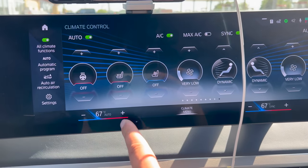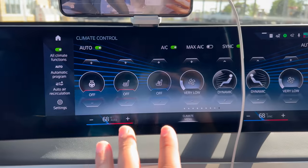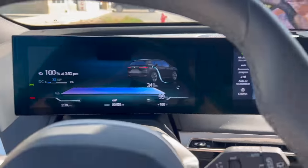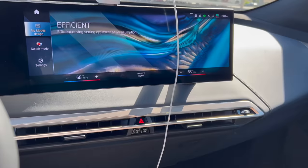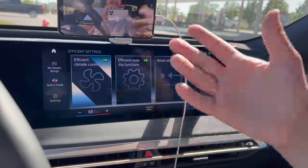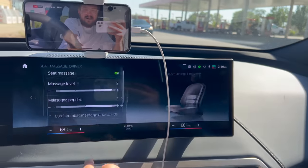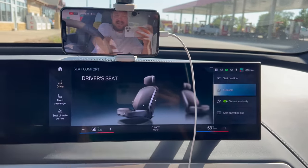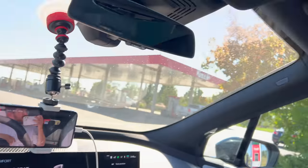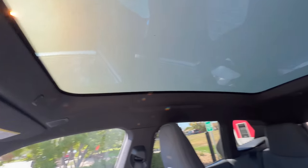We have a little inception going on with the live stream guys. In terms of setup: I'm not going to run air conditioned seats. We're going to run very low on automatic climate — there's also a balanced function versus a dynamic airflow. We're at 99% state of charge so let's make sure we're in efficient mode — we are. The car will do all its efficiency stuff: efficient climate control, efficient visibility functions like limiting power to the heated mirrors.